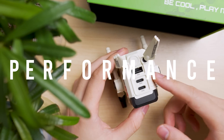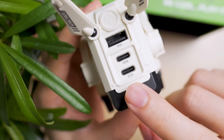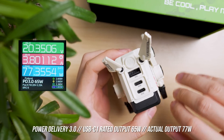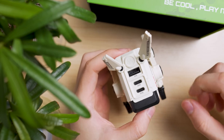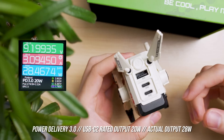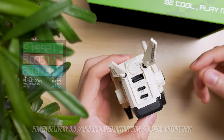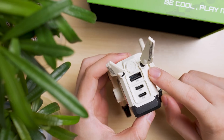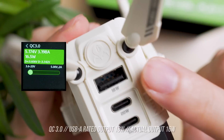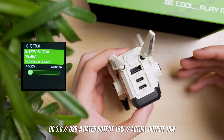On to charging performance. Both USB-C ports support Power Delivery 3.0 standards, and the USB-C1 port is rated for a 65-watt output — we managed to get 77 watts, which is 12 watts more than advertised. The USB-C2 port is rated for 20 watts — we managed to get 28 watts, which is 8 watts more than advertised. The USB-A port supports Qualcomm 3.0 standards and is rated for 18 watts — we managed to get 16 watts, which is slightly lower than advertised.